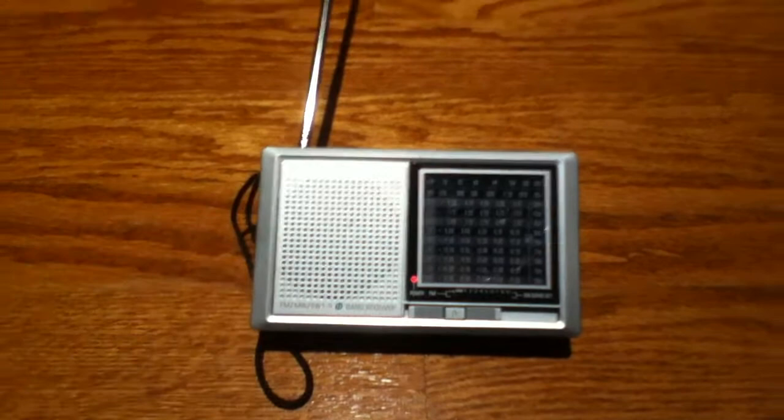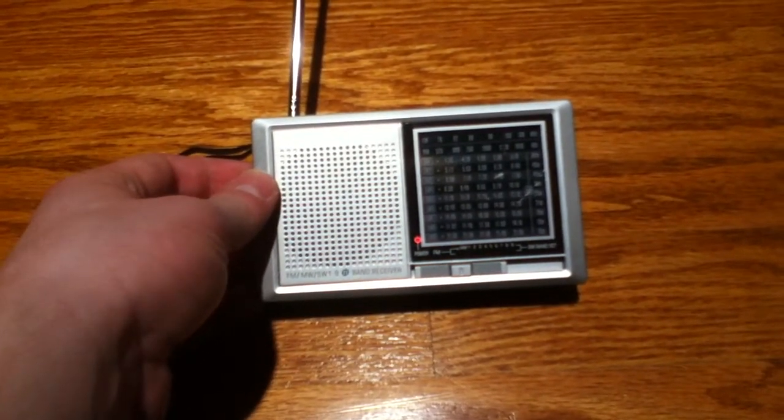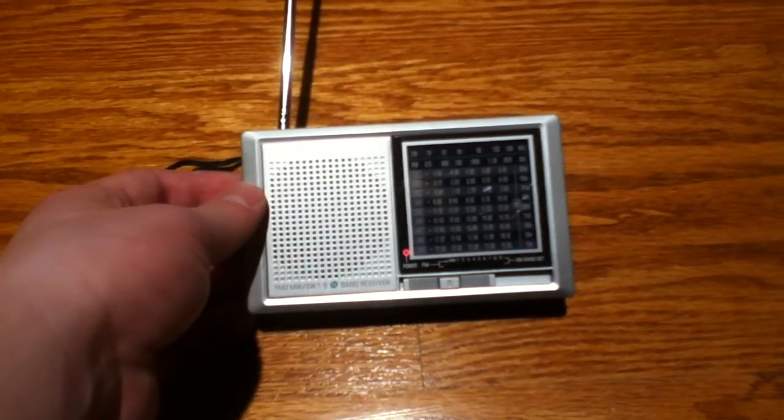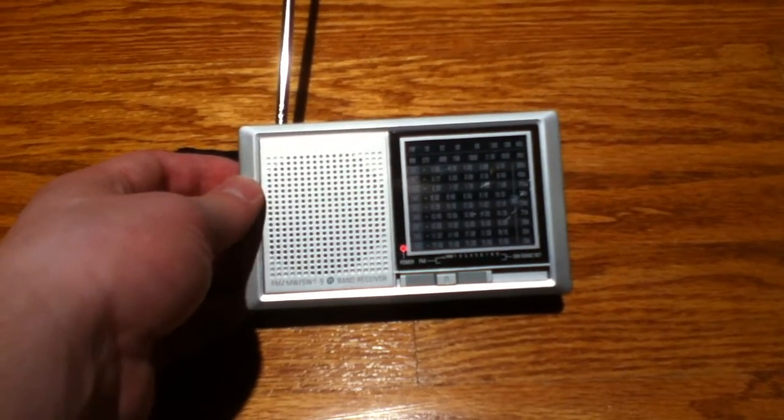This radio has a very sensitive tuner, which I like a lot. And when you have it in the right spot, it gets amazingly good reception. This is almost as sensitive as some of the tube-based AM radios I've used.